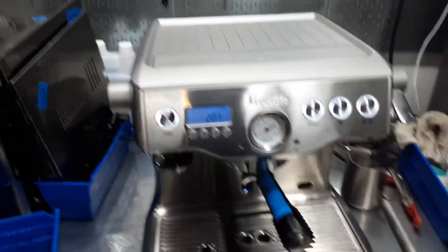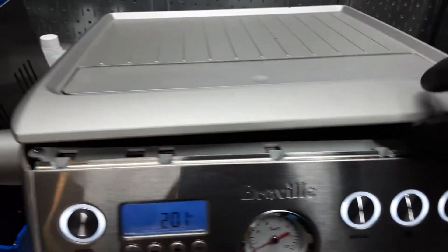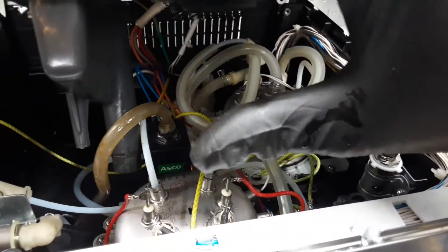Now for this machine, what we did is we replaced the O-rings from both the boilers — the one that you see right there and right there.